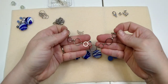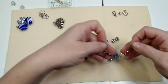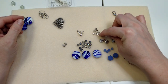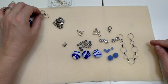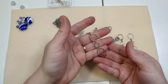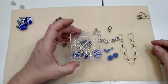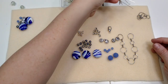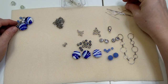I have a length of chain I got from Joann's — I liked it because of the circles, it looks kind of nautical. I have some little six millimeter bead caps, a larger lobster claw clasp, about 16 millimeter, and another little length of chain for the extender on the end of the necklace. I've got some eye pins and head pins as well.